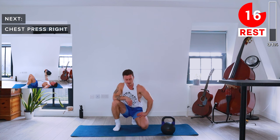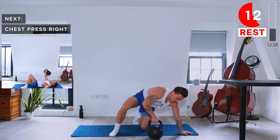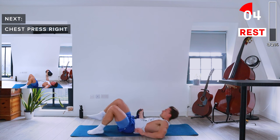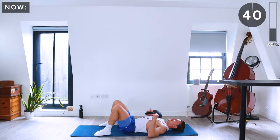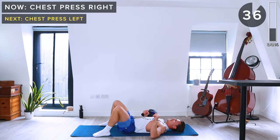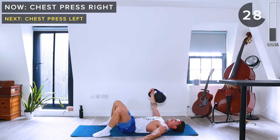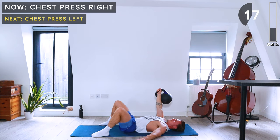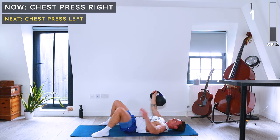Next up we've got chest press, starting with the right arm. Lay flat on your back on the mat, kettlebell in the right hand. Just like a bench press, push it up towards the ceiling and back down.